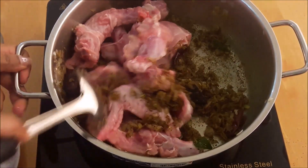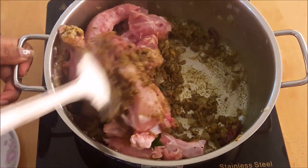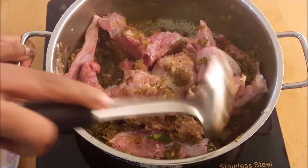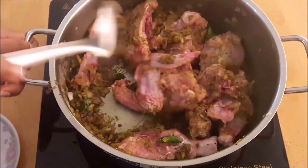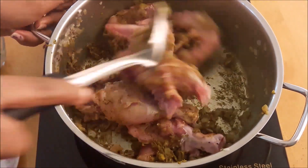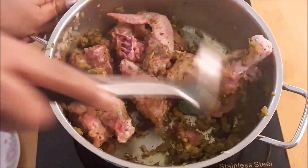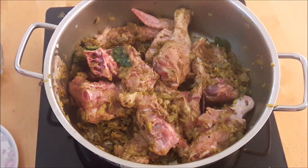Mix the chicken in the pan and mix it on the top.